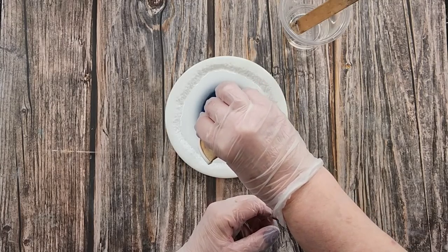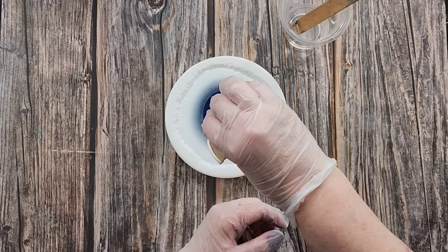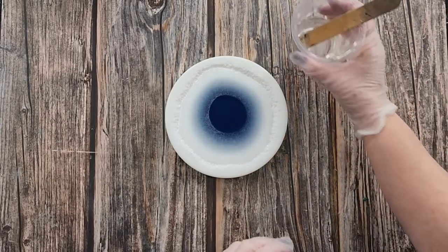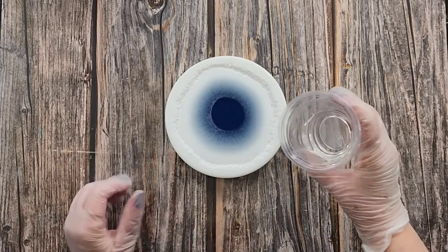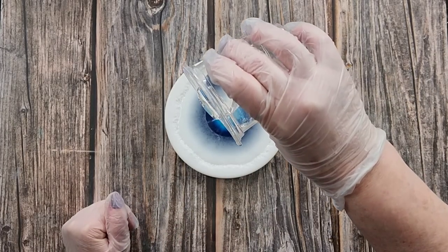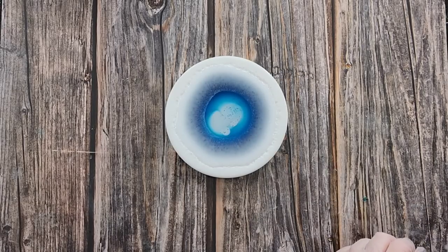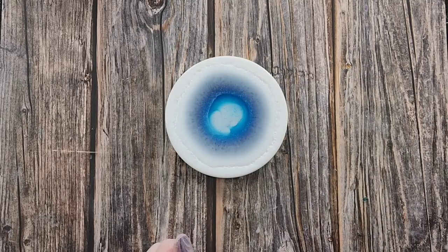That will push everything back again, and as you can see it's all coming back into the middle already. I've got a bit of clear leftover and I'm just going to pour from up high to see if it makes any difference. Look at all the bubbles I've made — get out! As you can see the resin's pulling in again like it should — you get that with a very thin resin.